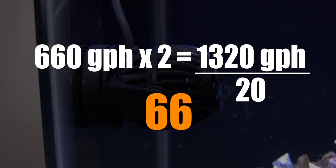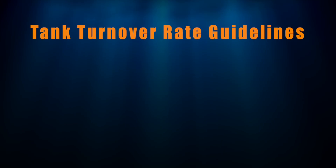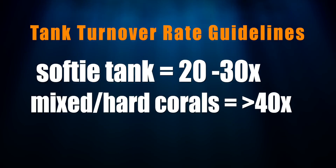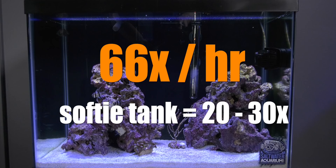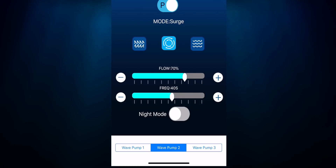So is that too little, too much, or just the right amount of flow? The answer is it depends on what type of coral you're keeping. Soft corals like less flow and hard corals like more flow. Soft coral tanks are between 20 and 30 times tank turnover rate; mixed reef and hard coral tanks like turnover rates of 40 and above. Our budget soft coral reef tank has a turnover rate of 66 times an hour, which is way over the suggested 20 to 30. Here's where the beauty of DC powerheads comes in — 660 GPH is the maximum, but since they are DC controllable, I turn them down to keep the turnover rate in the 20 to 30 times per hour range.